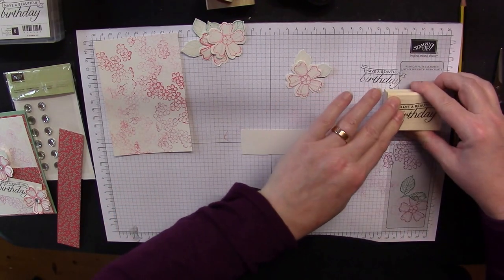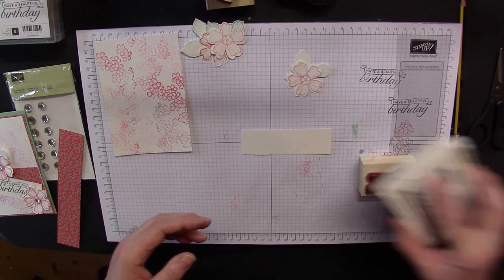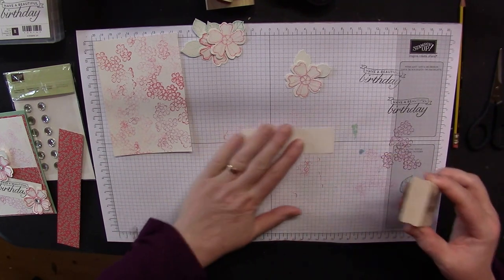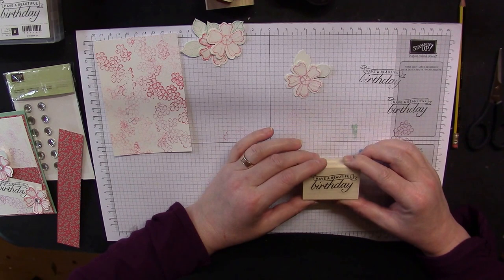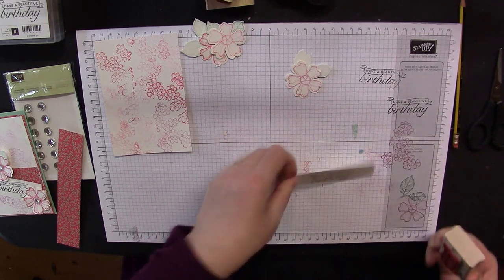It's that time of year for me to re-ink my stamps — I re-ink my ink pads every quarter. That way they keep nice and juicy and don't dry out.